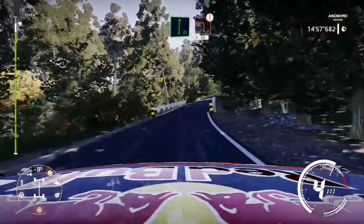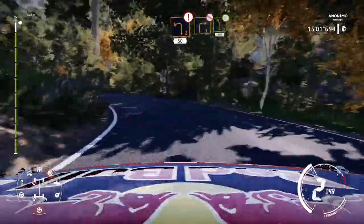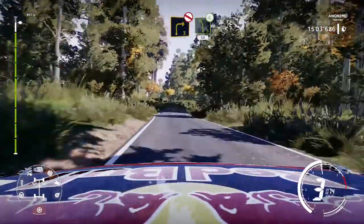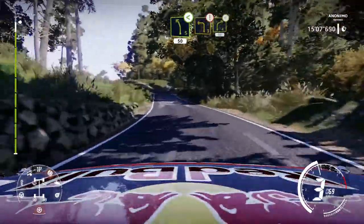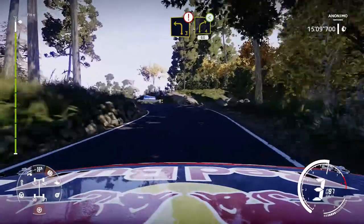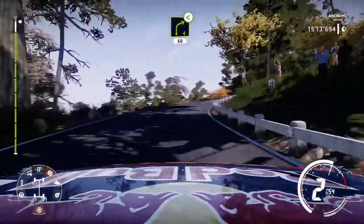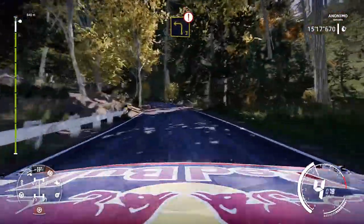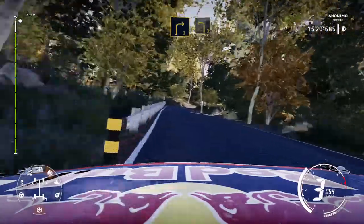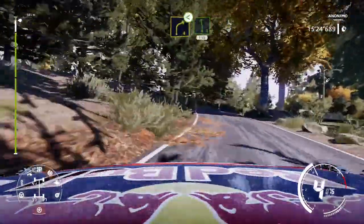Flat right, into caution, brake left 2, keep in, 50. Right 3, don't cut, into left 5 opens, 50. Caution, left 3 short, keep in, into right 4 long, opens, 60. Brake, left 3 short, 50. Right 3 small cut, keep in to left 3, small cut. Into brake, right 4 opens, and left 6, 150.